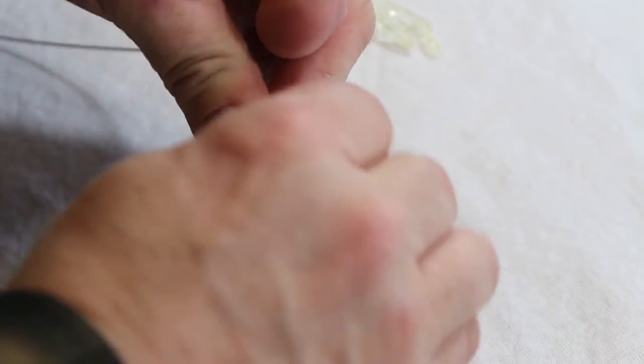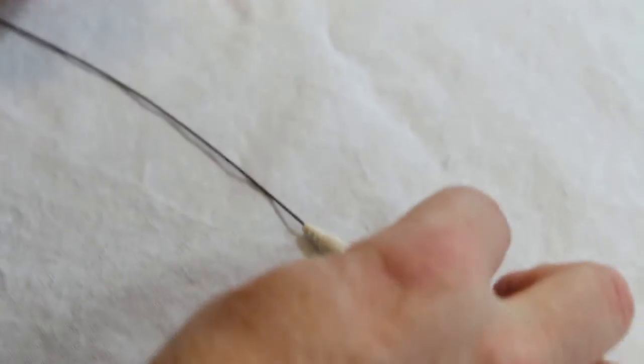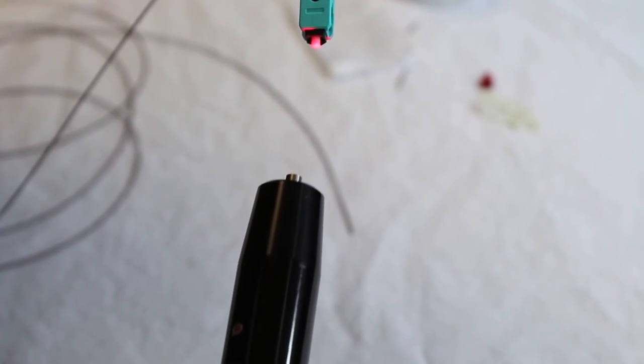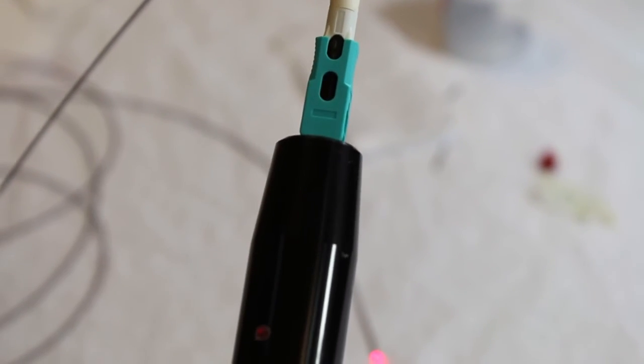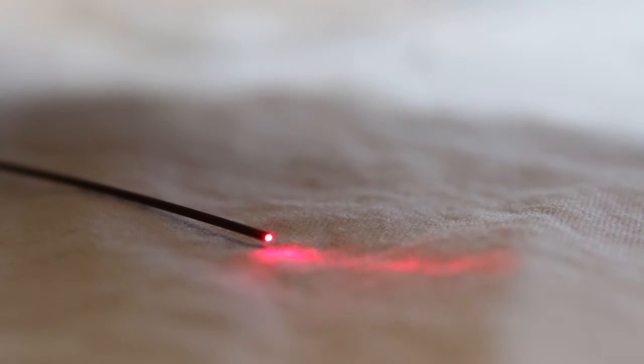Terminating the ProClick LC connector uses the exact same procedure. Termination quality is verified with a VFL. Insert the connector and view the splice slots for light. A good splice shows little or no visual light, as shown here. A bad splice will illuminate the slots significantly.